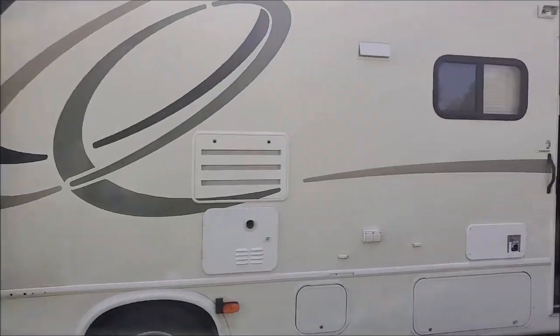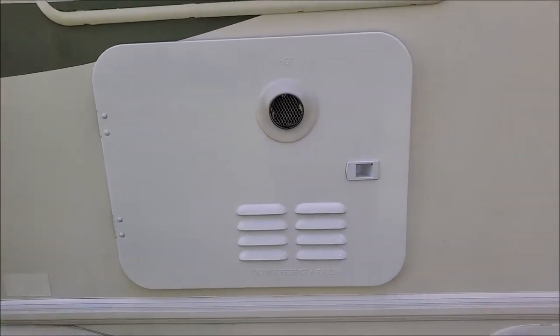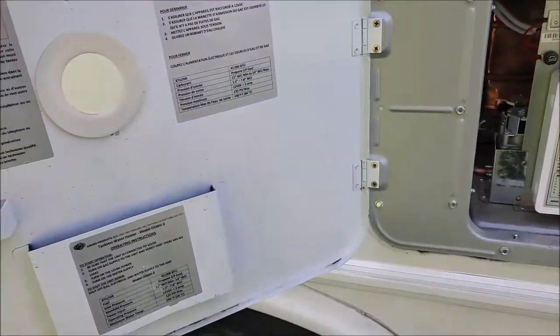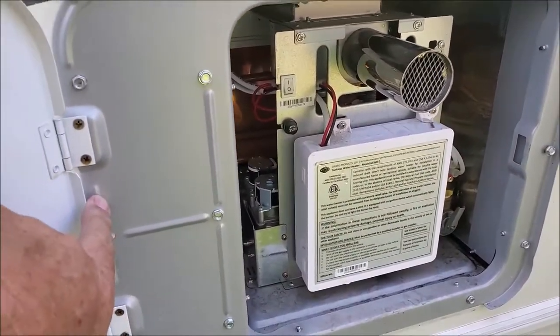It had the old Atwood six-gallon water heater. It wasn't very good — rusty. So I did this: I put this nice door on here, and notice how it's a lot wider here. That's how the original Atwoods are.